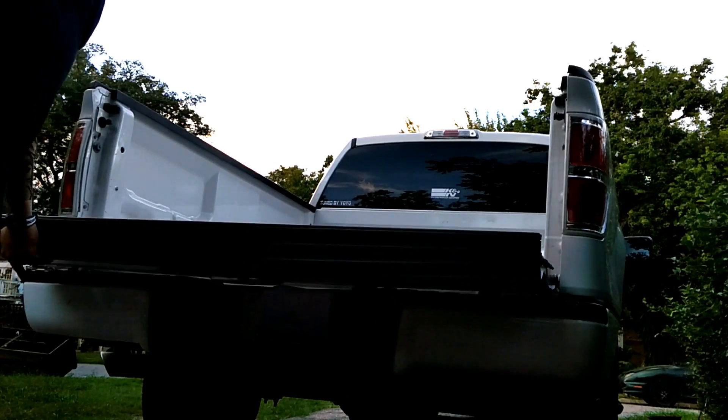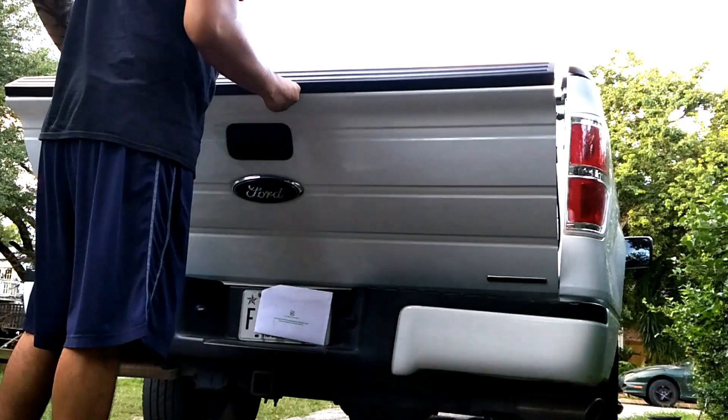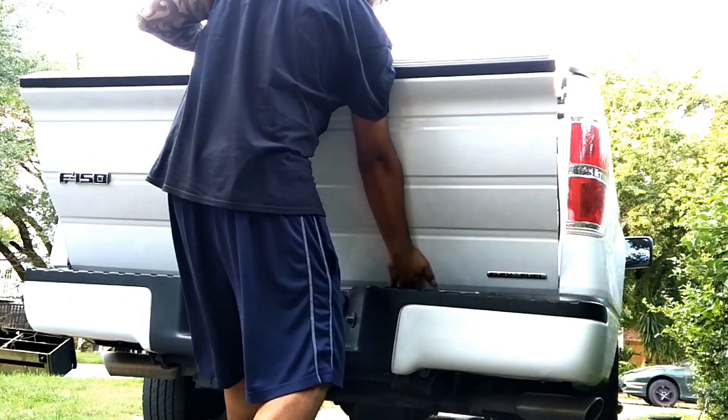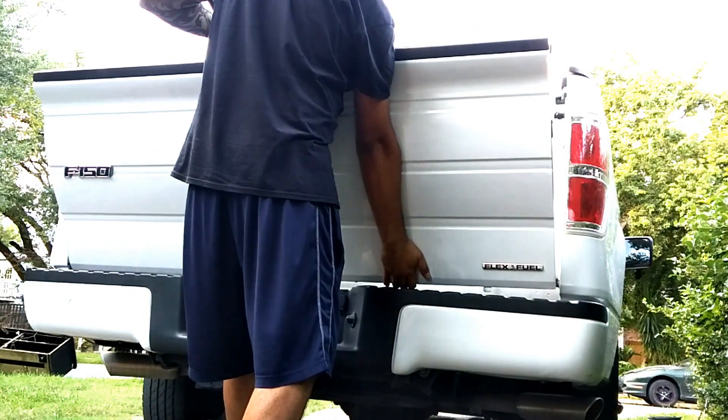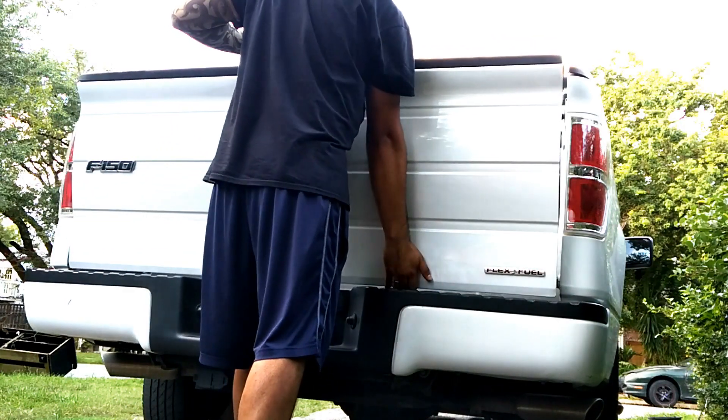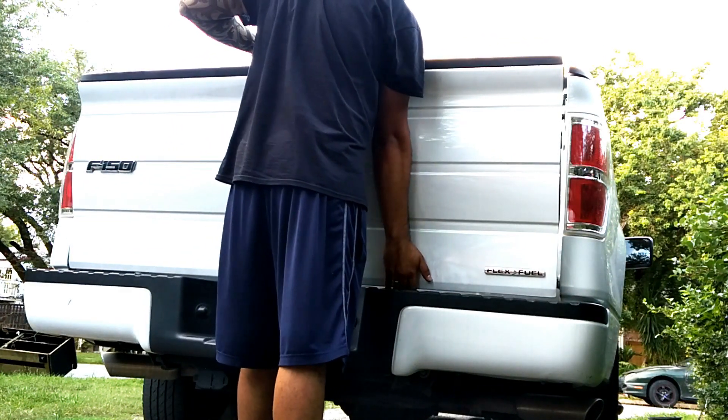You can lift the tailgate. Lift it at a 45 degree angle. Lift the right side, then lift it at a 90 degree angle. Slide it lower to the right side.